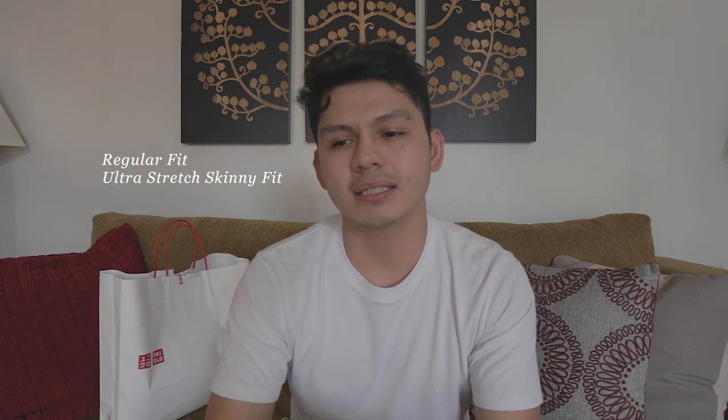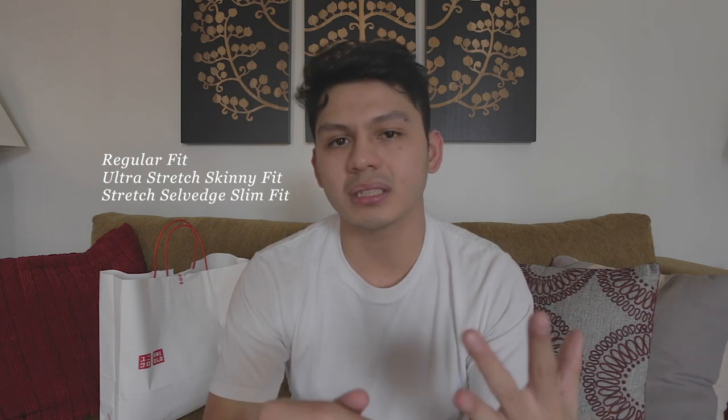The three different pairs of jeans that I tried from Uniqlo were the Regular Fit jeans, the Ultra Stretchy Skinny jeans, as well as the Stretch Selvage Slim Fit jeans. I tried those three different styles in three different colors, so you're going to see a variation of different washes. I chose those three because I think those are sort of the main staples that are going to stay there for a while.